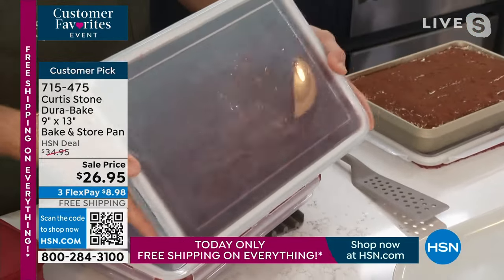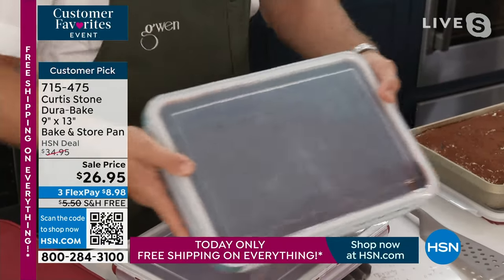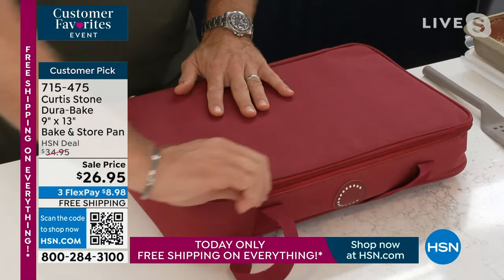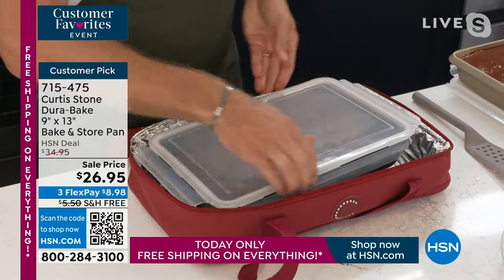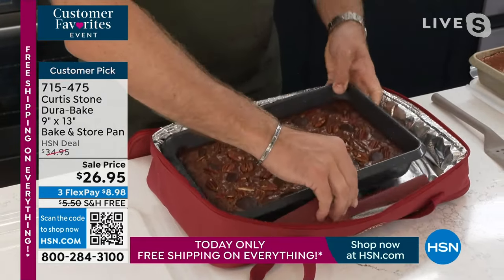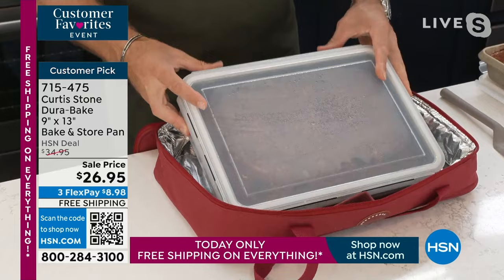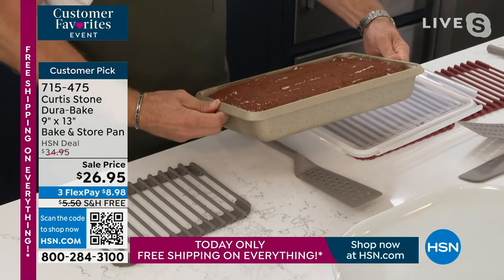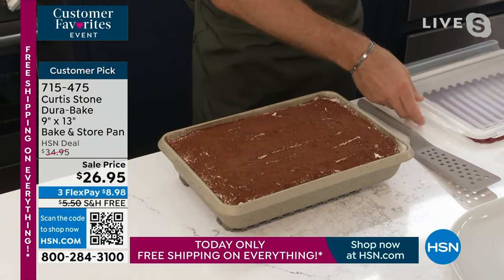It's also leak-proof — look, water isn't dripping or coming out at all. So if you've got a salad with dressing or a wet dish like a braise or stew, nothing will leak. It's wonderful for transporting food. There's also a cool carry case — these are limited, so don't wait. You can literally fit the brownies you bake in that beautiful pan, and there's even space for a knife and fork. It clips on the sides, simple and easy.